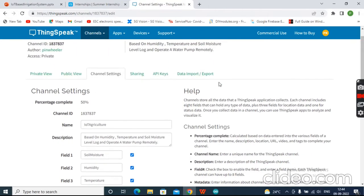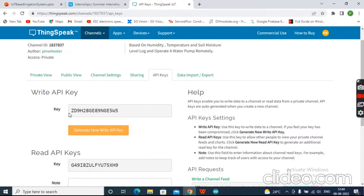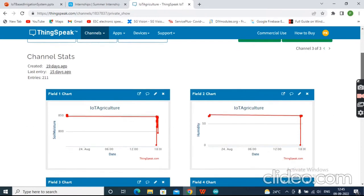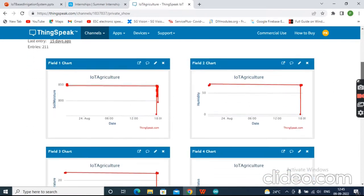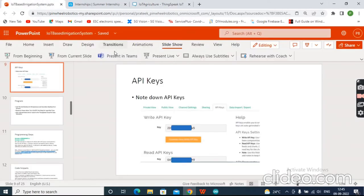Go to the API Keys tab and take note of the Write API Key and Read API Key. We will primarily use the Write API Key, but you will also need the Read API Key when you want to remotely control the pump. Once you have noted the API keys, click on Private View and the charts will display your data — empty for a new channel, but populated once data starts flowing.